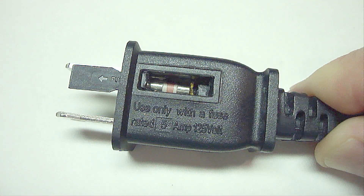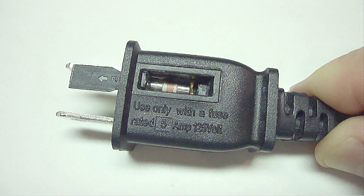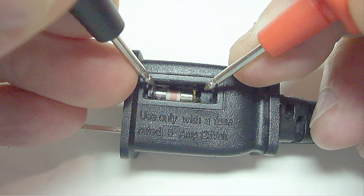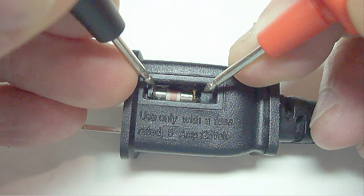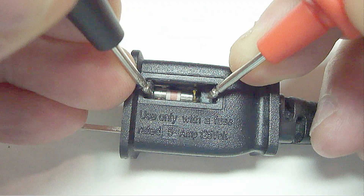If you test the fuse with a digital multimeter, then there's no need to remove the fuse from the plug. Now touch the probes on each end of the fuse. If it beeps, then the fuse is good. If it does not beep, then the fuse is bad and needs to be replaced. This fuse is good.